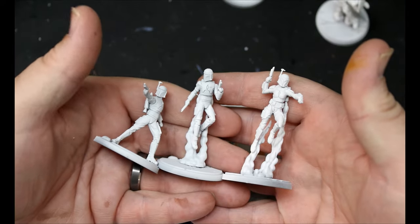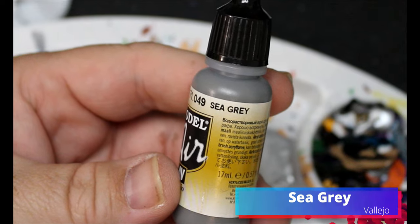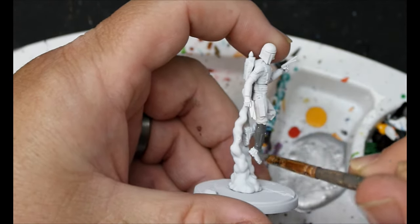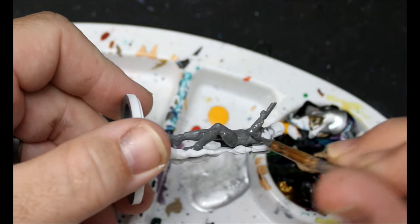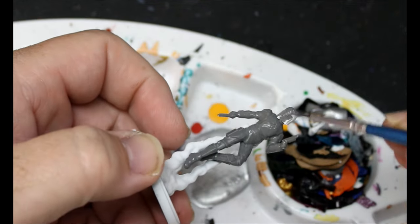Everybody is getting a spray of white. Then we're going to take some Sea Grey and this is going to go all over their undersuits — basically anywhere where there isn't armor — but if you go over the armor it doesn't matter because we're going to be fixing that later. This is just an easy way to get them all done.